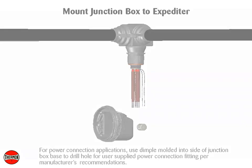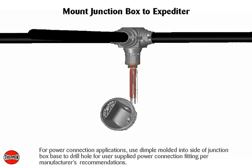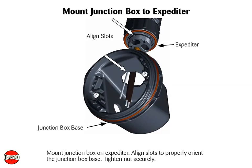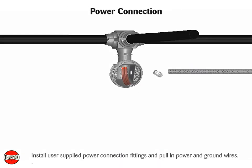For power connection applications, use the dimple molded into the side of the junction box base to drill a hole for user-supplied power connection fitting, per manufacturer's recommendations. Mount the junction box on the expediter, align slots to properly orient the junction box base, and tighten nuts securely. Install user-supplied power connection fittings and pull in power and ground wires.